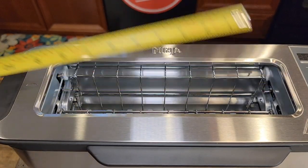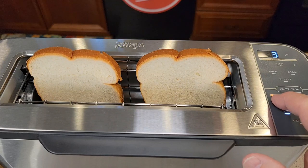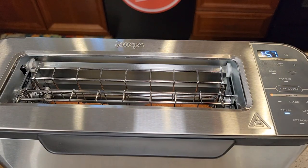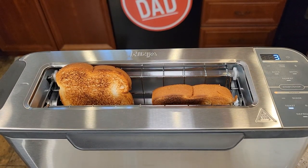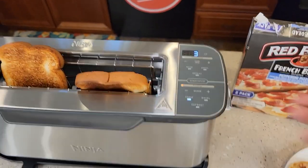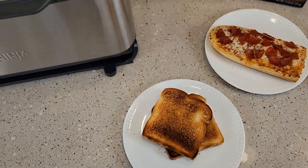Lengthwise, you're looking at right around almost ten and a half inches. Let's put some toast in there — simply just place it in. Pick your shade; I've got it on toast setting, I want level three, and you just put it down. It's going to tell me the time remaining, which is based on the shade I selected. When it's done, this will pop up automatically. And it popped up — there's the toast on level three. I like it, it's pretty evenly done. I might try level two next time — that's pretty well done.